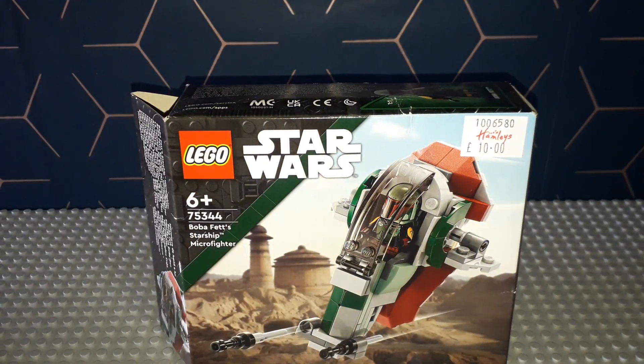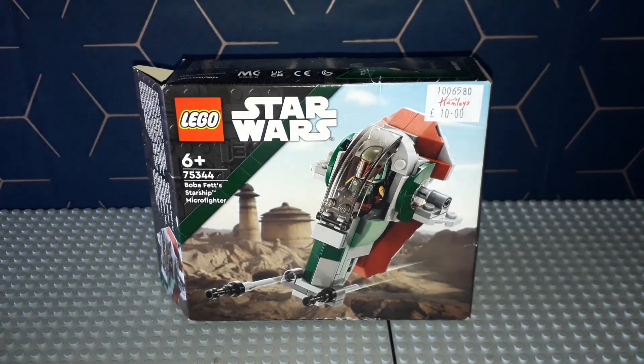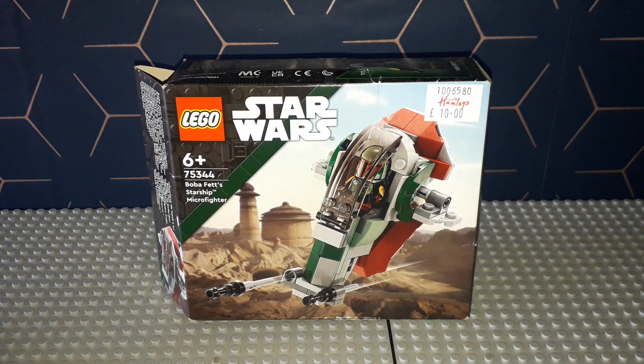What's up guys, it's Captain's Productions 72 with my review of set 75344 Boba Fett's Starship Microfighter, ages 6 and up, retailing for $9.99 in the UK. This is different for me — I have not bought a Microfighter since 2016. In fact, last time I got one they still told you at the bottom of the box what series it is, which they don't anymore. I'm not even sure if you can really call them a series given they're releasing one of these a year now.